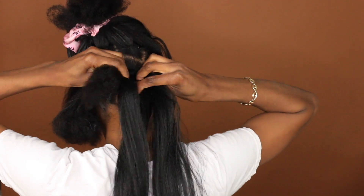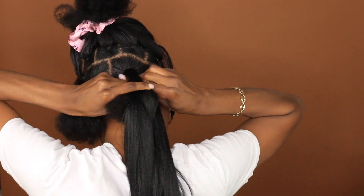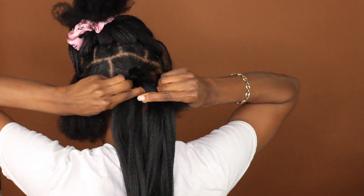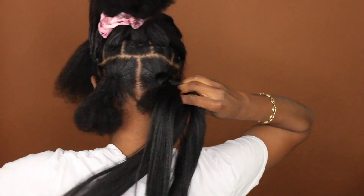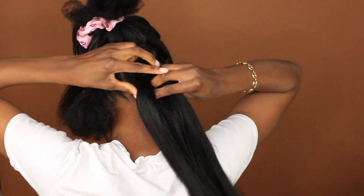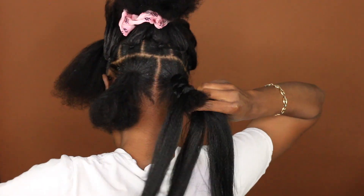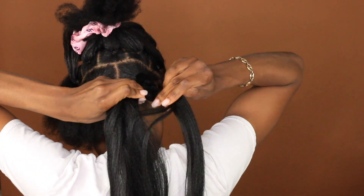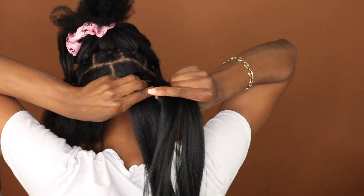I'm going to start in the back. I feel like starting in the back is the best way to start, especially if you're a beginner, because your first braids are the worst braids — like, they really are the worst. So start in the back and I promise you will get better as you get to the top portion of your hair. Now I'm not teaching y'all how to braid because I've been braiding since I was like five.